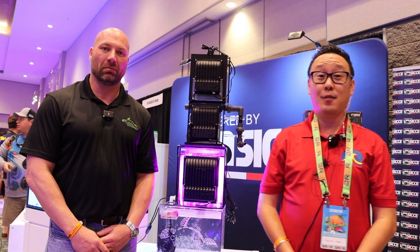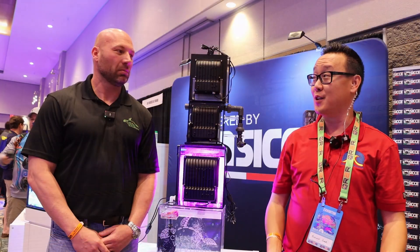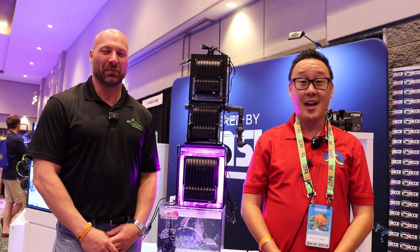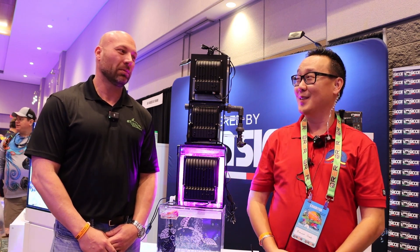Hey guys, Richard of Aficionado Channel and Rees.com. We're on the show floor of Ripapalooza Orlando 2022 and I'm here with my good friend Josh of Clearwater Scrubbers. How are you doing man? Good, how are you Richard? And we're in Sicha's booth to unveil his newest creation, the Audi Scrubber 2.0.